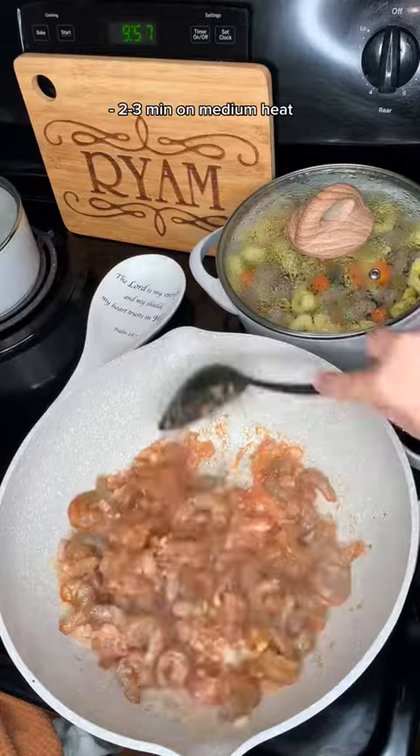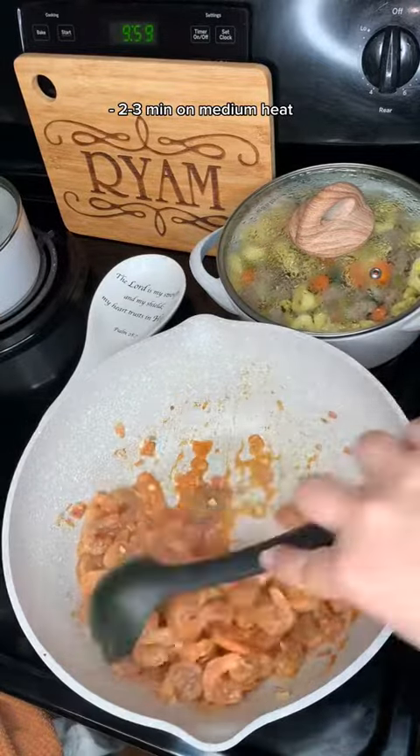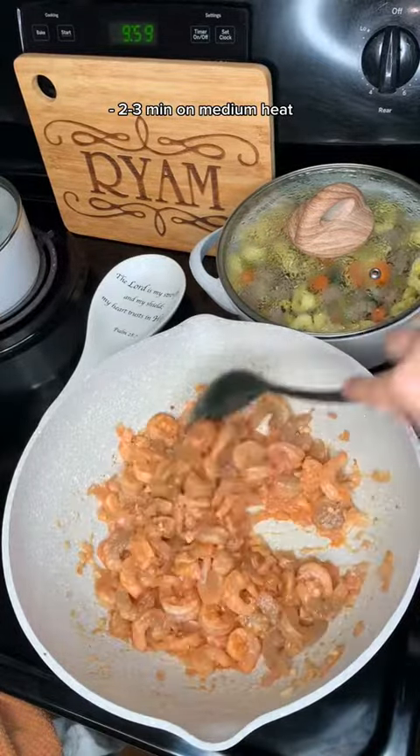Once it evaporates, add in your shrimp and allow it to cook. Shrimp cooks really fast, so don't overcook it or burn it.